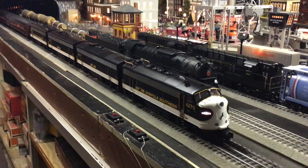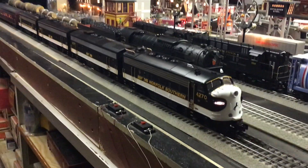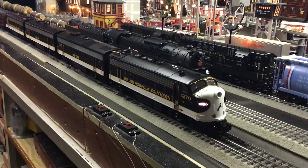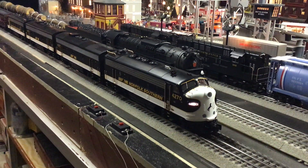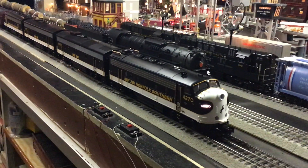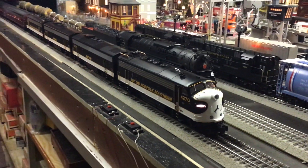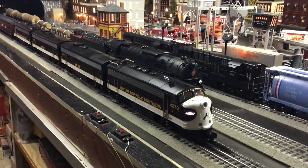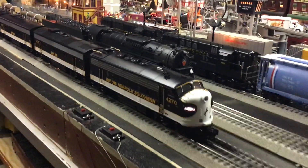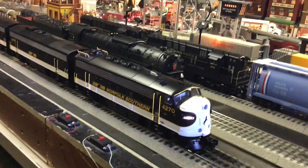Hi guys! Welcome to another week of Whistle Stop Wednesday videos. This week's featured engine is none other than the Norfolk Southern Lionel Legacy F9s. I just got these — you may remember a few weeks ago I did the Rail King F3s. Well these are the F9s that just came out in August from Lionel, and these are beautiful.